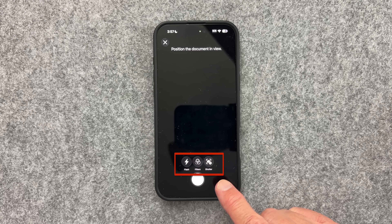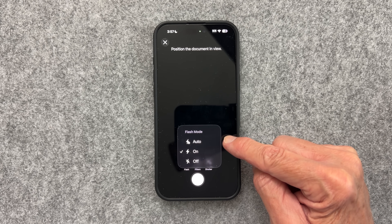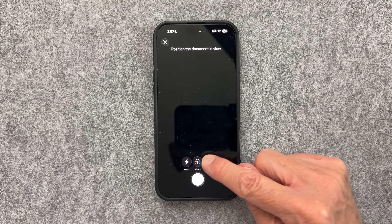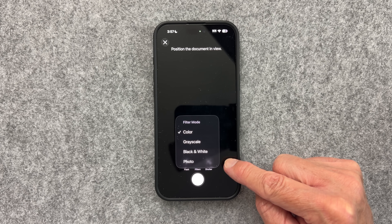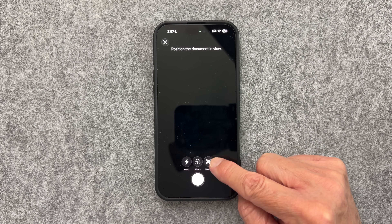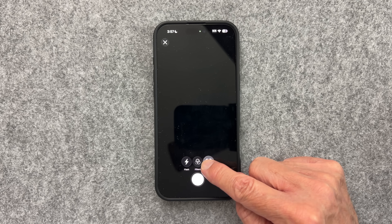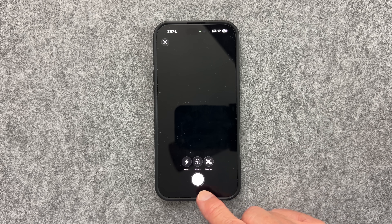Take note of the options at the bottom of the screen when you scan. You can modify the flash to be automatically on, always on, or always off. You can modify filters for color, grayscale, black and white, or photo — I like grayscale best, but that's just personal preference. You can choose or change the filter at any time before you save the document. You can also toggle the shutter to automatic or manually press the camera button for manual scanning.